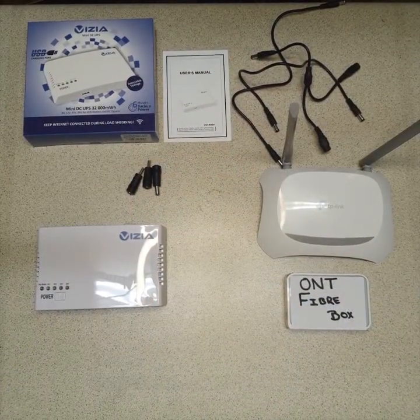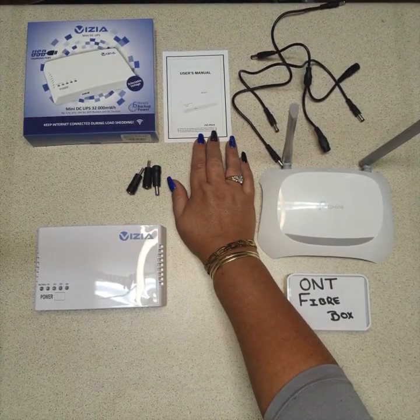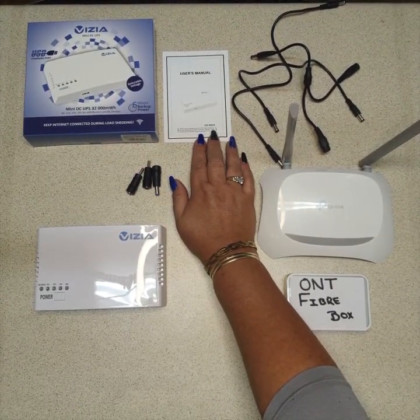Hello everyone, I'm Donita from Vizia Tech, and today I'll be demonstrating how you can use our products to make your life easier. Stay tuned — here we go. This is the demonstration for the Vizia R924 UPS.